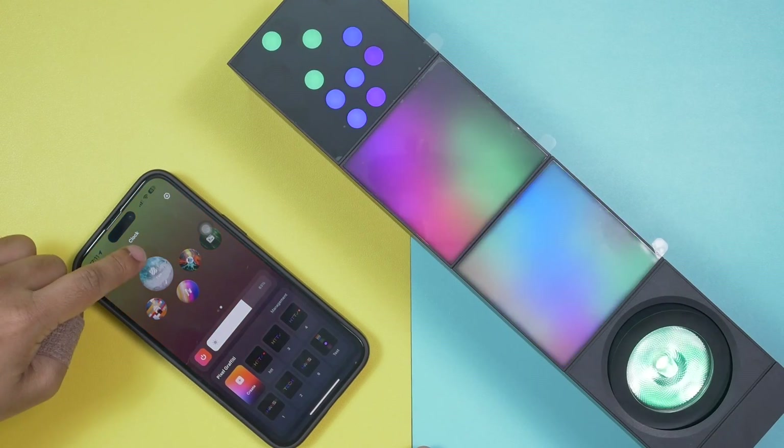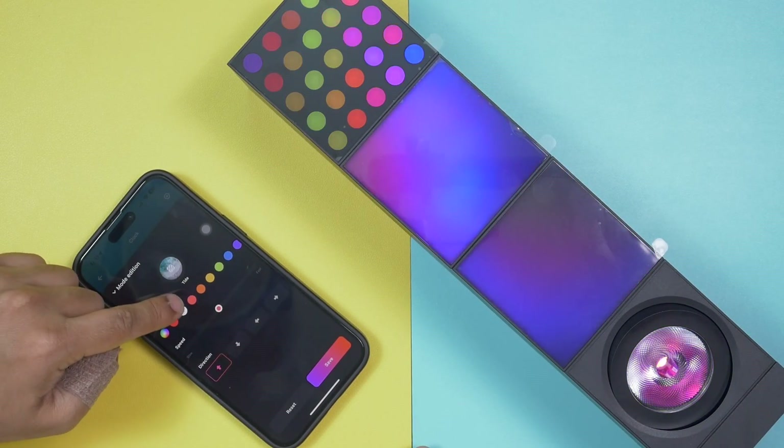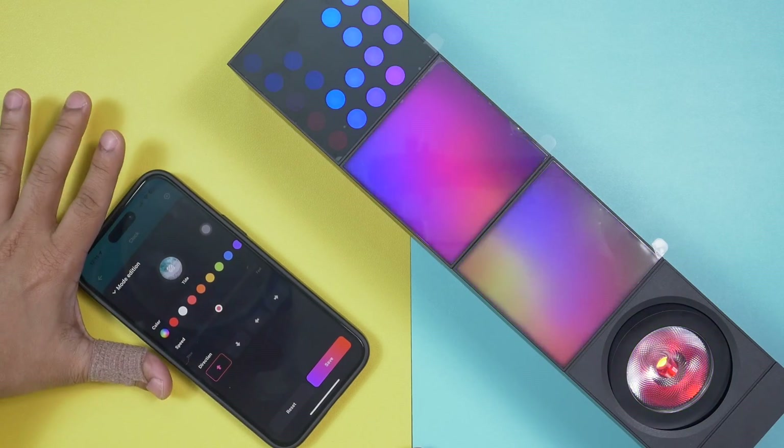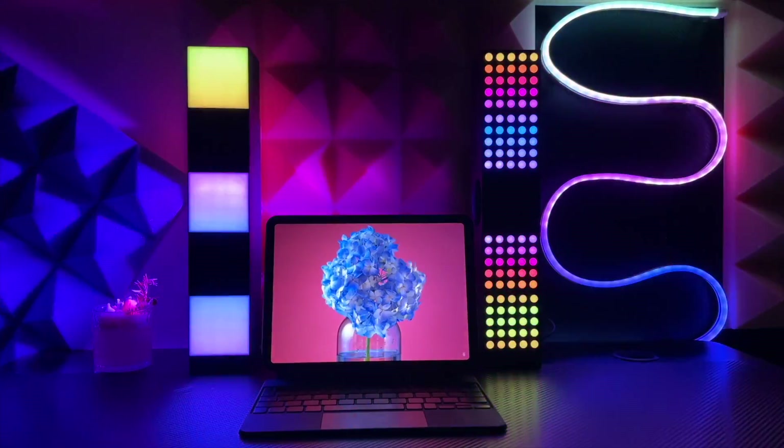If you think the preset graffitis are not editable, you're wrong — you can change preset graffitis with your own colors, speed, direction, and many other settings. This comes with unlimited options and features. If you're creative you'll get the best out of this eLight Cube smart lamp, but even if you're not creative, this lamp will make you creative. After playing with it for a few minutes you'll find it addictive, and friends and family who visit will definitely praise you.